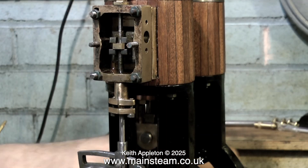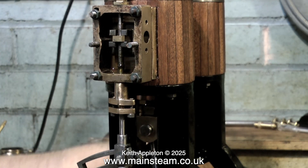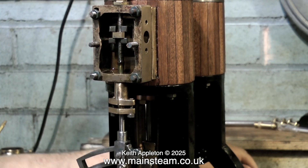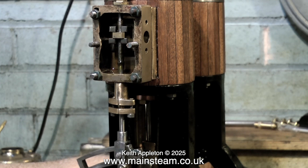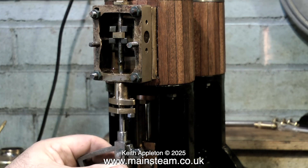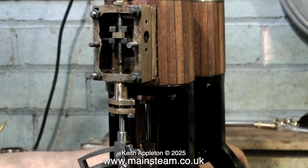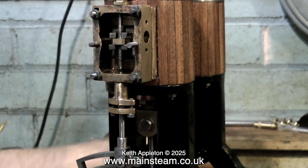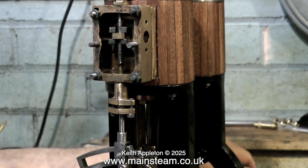I'm just checking that everything is rotating as it should be, and of course it is. Before I make the fittings that hold the eccentric rod onto the expansion link, I need to make sure that the valve's travel is correct. The valve needs to uncover the ports an equal amount at either end as the engine is rotated. Previously I was unable to get this setting because the expansion link was just swinging about in free air, but now the eccentric rods are coupled to the expansion link and it's in the right place, I can see where the valve is.